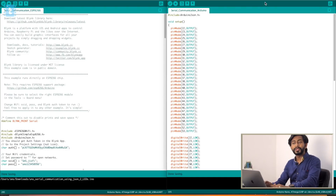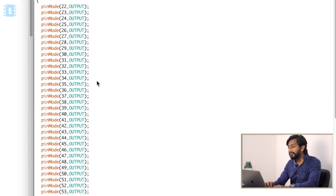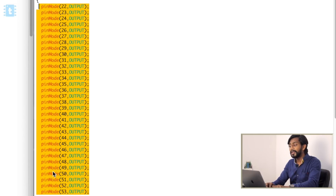Since we are using two different microcontroller boards, we need two different codes. On the left-hand side we have the code for the ESP8266 board and on the right-hand side the code for the Arduino board. Let's start with the Arduino board. First, include the library ArduinoJson.h, which you can find on GitHub or in the Arduino IDE library manager — just download and install it.